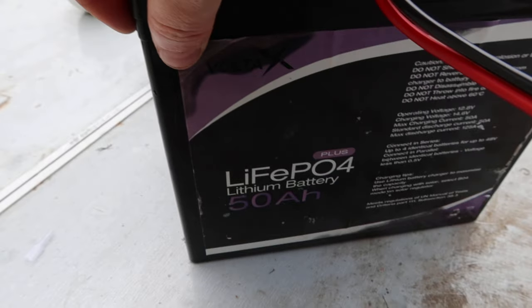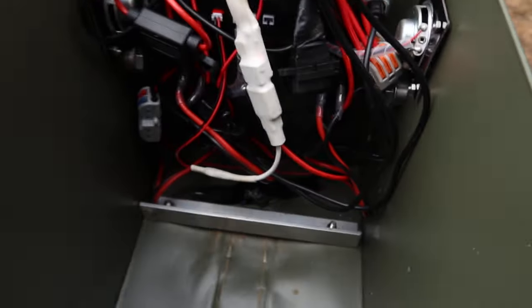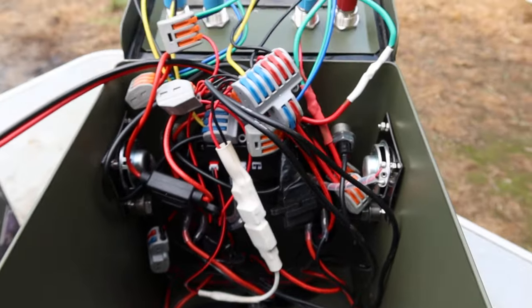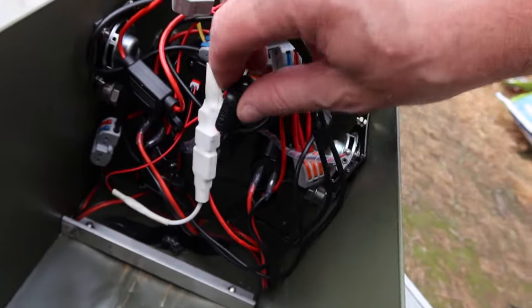It's a Volta X lithium battery, 50 amp. I've used all these little connectors instead of soldering stuff, which made it pretty quick and easy. I'll put a few fuses down there — just backup ones — everything's fused separately.